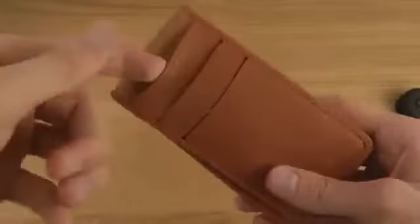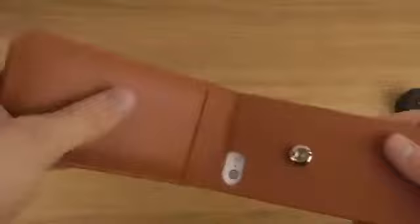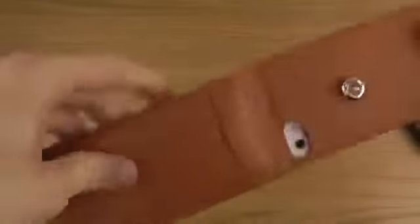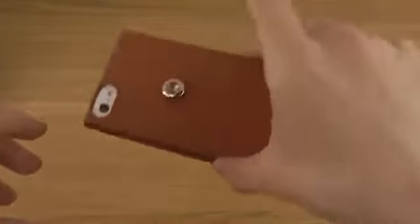I'm really not sure if you can use normal credit cards in here because it has a magnet in here. This one feels very, very robust. It has a magnet at the sides here, as you can see, and that is why when you close it, it will be closed securely.